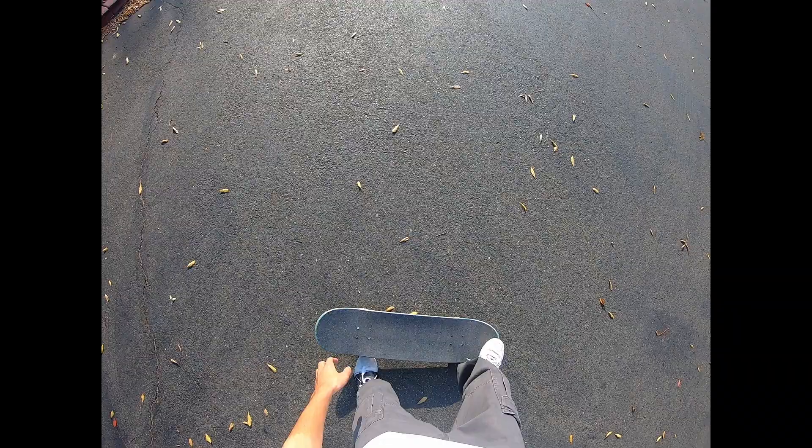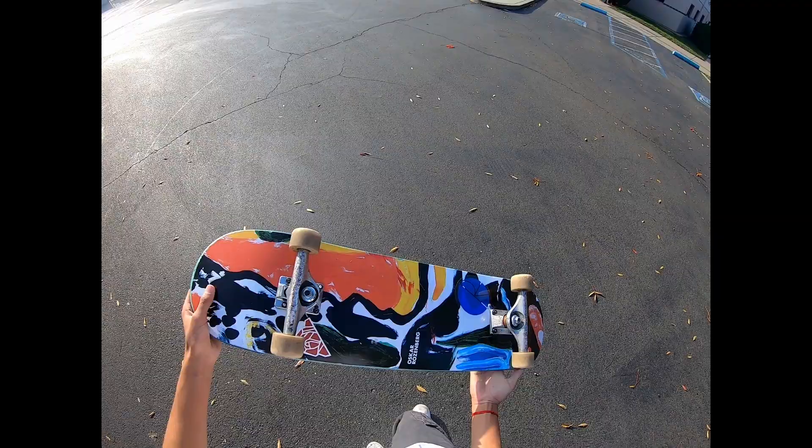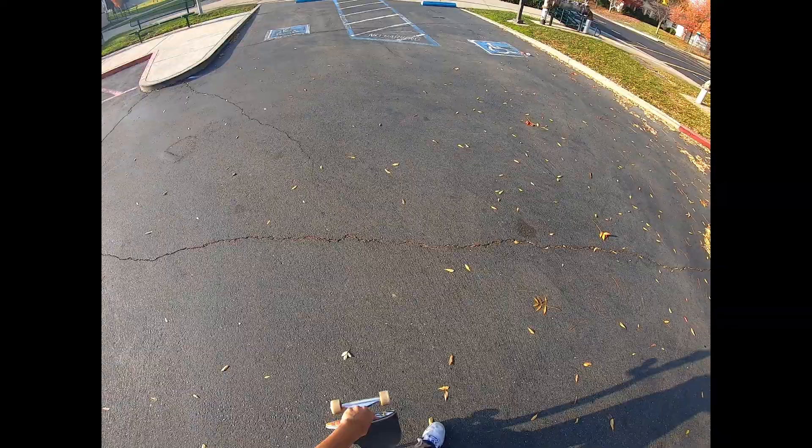Also, I don't know if you could tell, but since last time I got a new board. It's nice — just got it last night, so it's pretty fresh. Got to break it in today, so let's see some warm-ups.